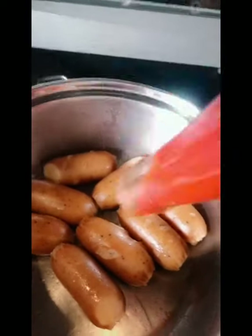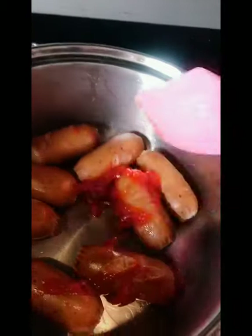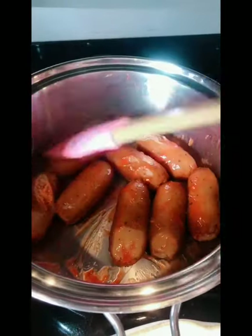Now you've got to put ketchup — that's just the way I make it. Just a little bit, just enough to cover them and coat them. I like banana ketchup — I like the combination of it.